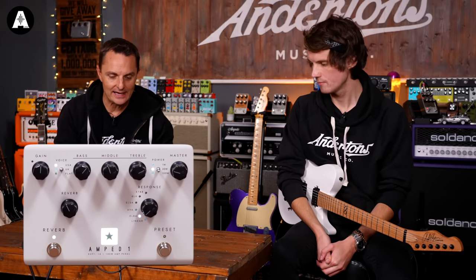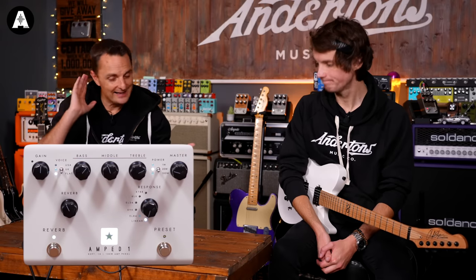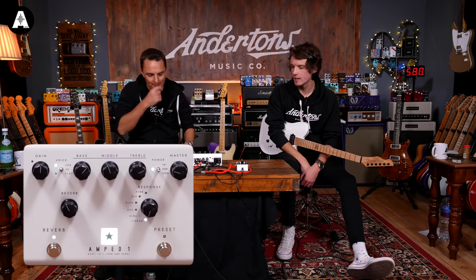If you'd prefer to use the Amped One as a flat-response power amp for a digital modeler like a Neural DSP Quad Cortex, you'd go Flat Linear — and then you've just got a 100-watt power amp with a three-band EQ. I think this is going to kick the ass of something like a Seymour Duncan PowerStage because it's so affordable at around £400. For modeler users who want stereo, the only way is to buy two of them.